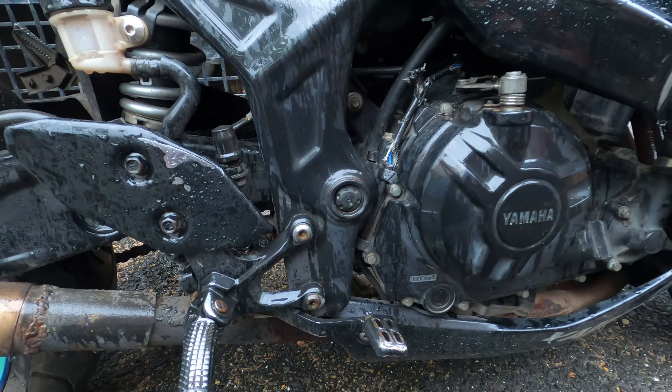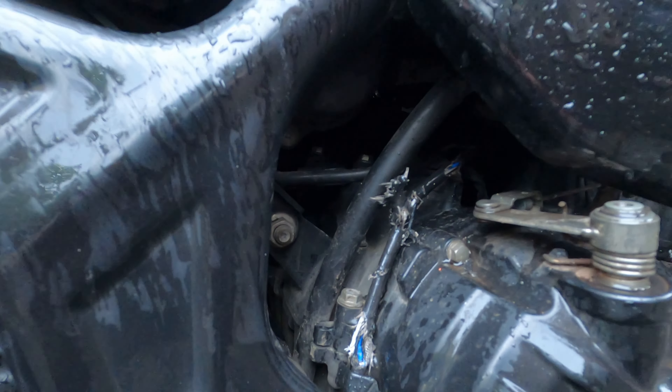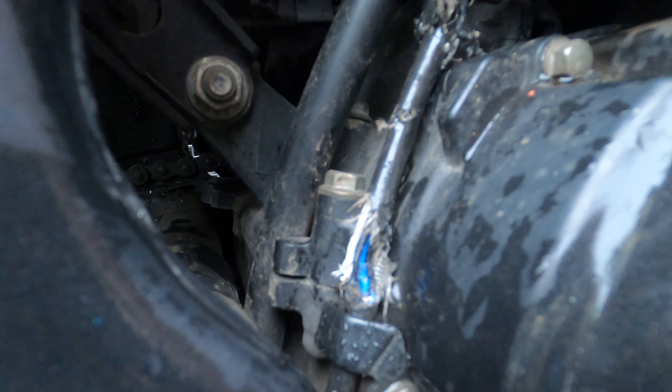Can you see what happened, guys? Looks like a bunch of rats has been feasting on my bike — a whole wiring harness is eaten. Check out how bad this is.